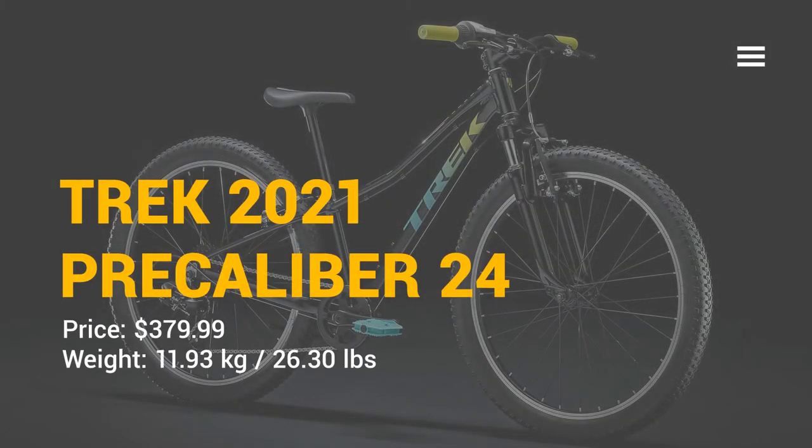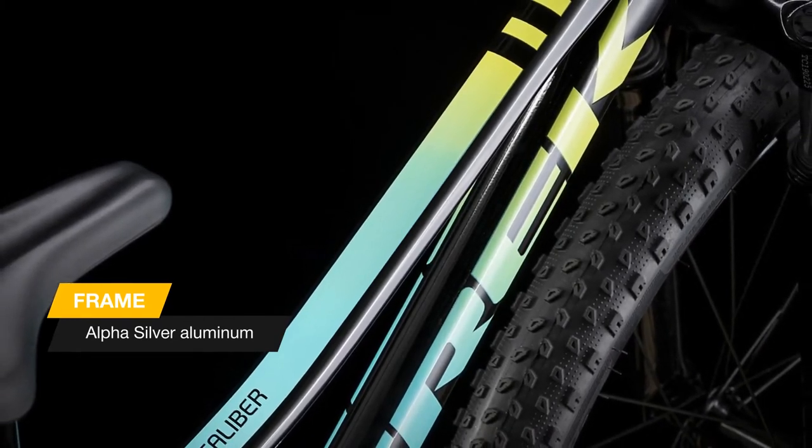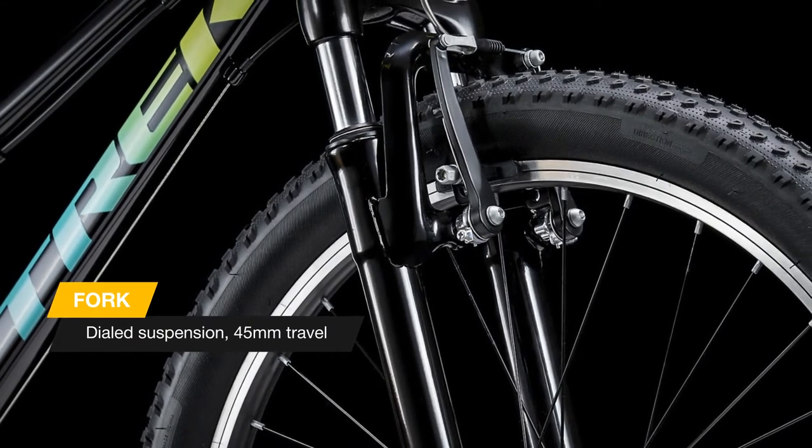Hi everyone! Let's see the new Trek Precaliber 24 8-speed suspension. It has a strong, lightweight aluminum frame, a simple Shimano 8-speed drivetrain that's easy for kids to handle, and a front suspension fork with 45 millimeters of travel to absorb bumps.